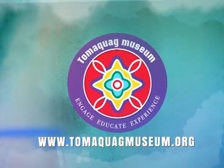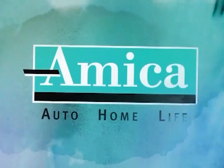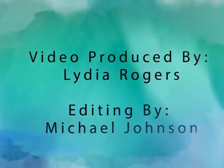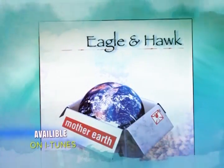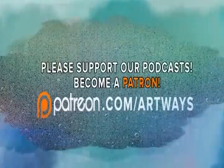Thanks for watching. This podcast series is presented by Tomacqua Museum — visit our website at www.tomacqwamuseum.org. Tomacqua arts programs are sponsored by Amica Insurance. Video produced by Lydia Rogers, editing by Michael Johnson, music presented by Eagle and Hawk at www.eagleandhawk.com. Support this and other great podcast content at our Patreon page at www.patreon.com/artways.